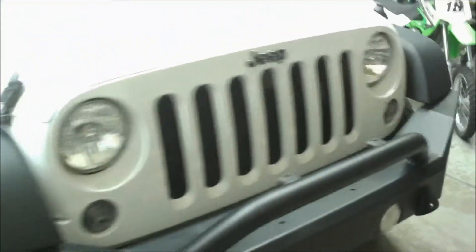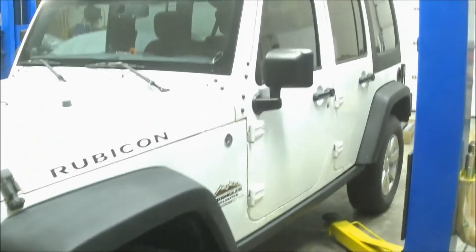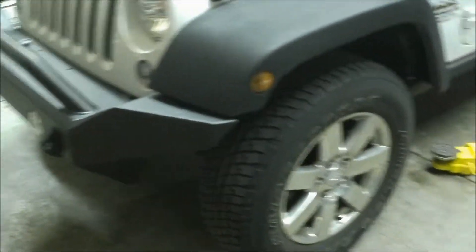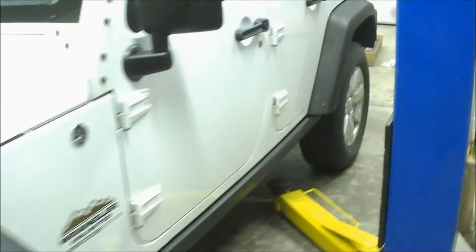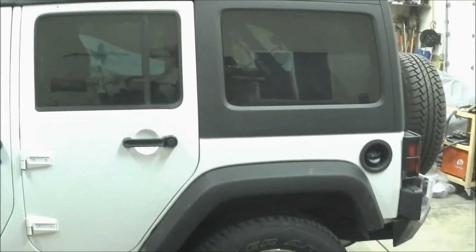Things actually look nice in stock trim and stock wheels there — 18s with some radials but rides really well. Won't ride as well after this I'm sure, so there's your before.